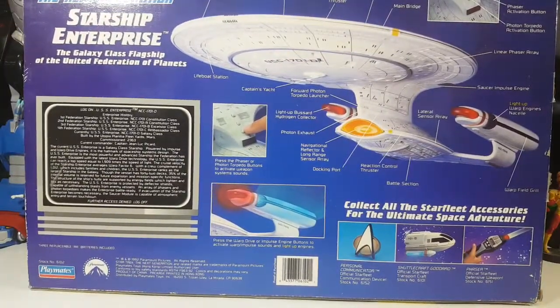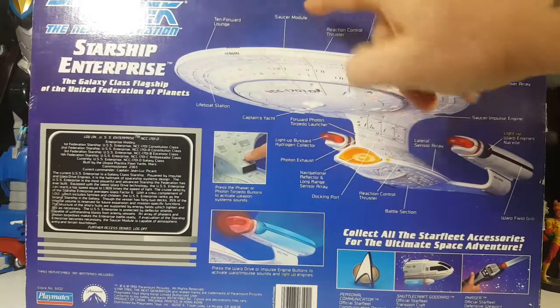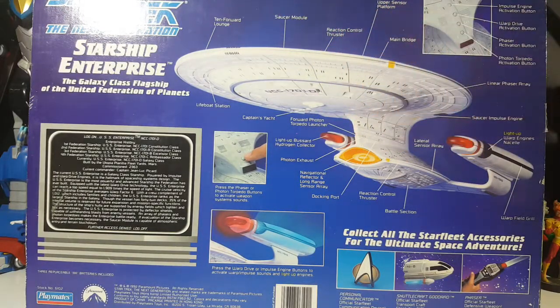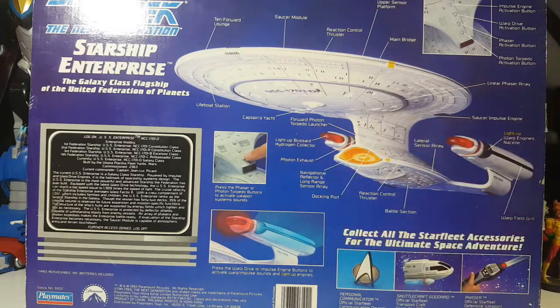Here's the back of the box, and everything is well labeled. You have the ten-forward lounge, saucer module, reaction control thruster, upper sensor platform, main bridge, lifeboat station, captain's yacht, forward photon torpedo launcher, light-up Bussard hydrogen collector, photon exhaust, navigational reflector, long-range sensor array, docking port, reaction control thruster, battle section, lateral sensor array, warp field grill, light-up warp engine nacelle, saucer impulse engine, and linear phaser array. The activation buttons include the impulse engine, warp drive, phaser, and photon torpedo buttons.